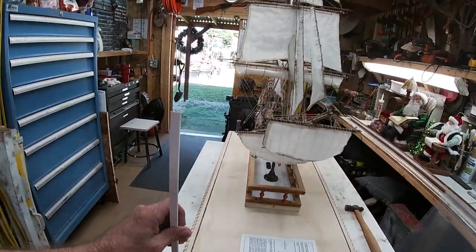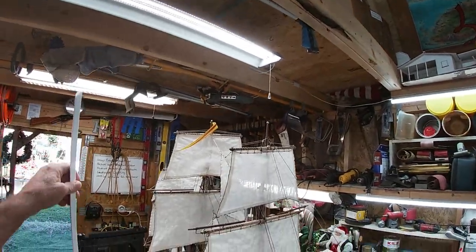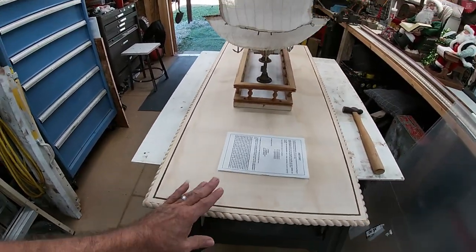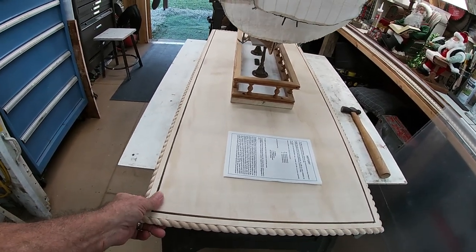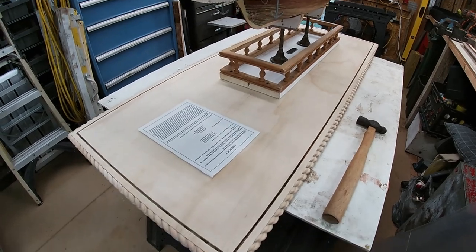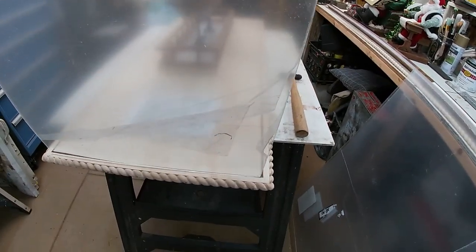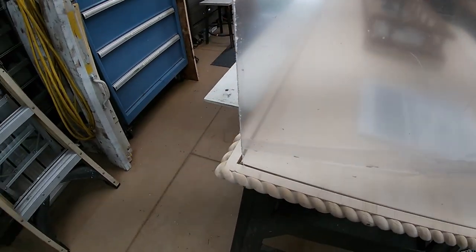We've got a piece up here, a long one across the top, and down and around so it'll be a complete box - just nothing on the bottom except the base. That was yesterday's progress: putting this together, routing it, sanding, and using a little chisel to cut out the corners and fit the glass in to make sure it would work. The glass goes down in the groove with enough room for the other corner to come overlap it.